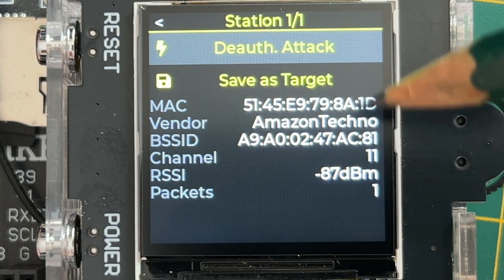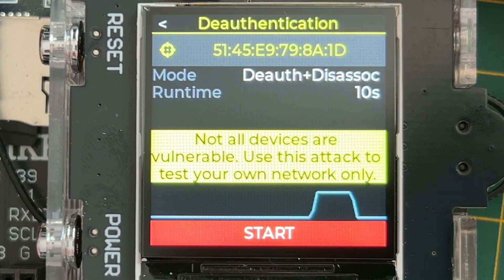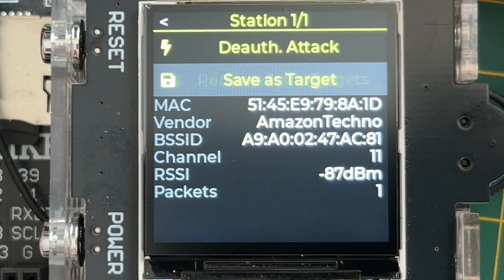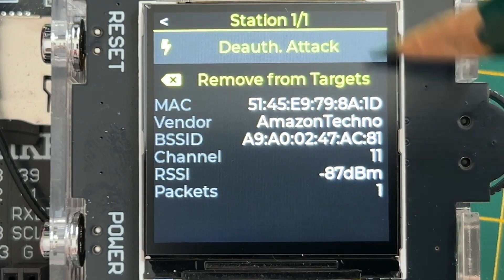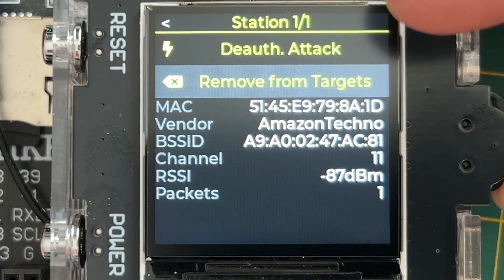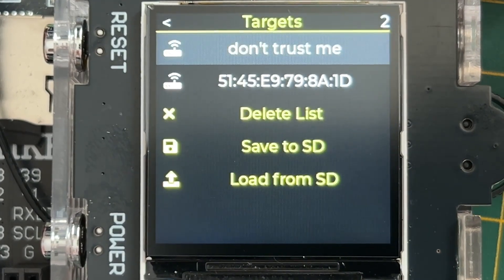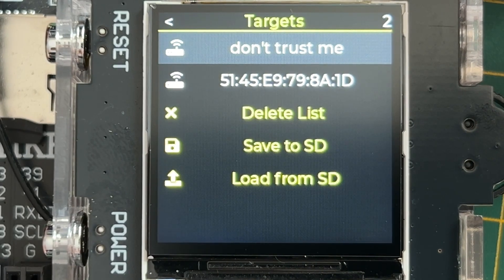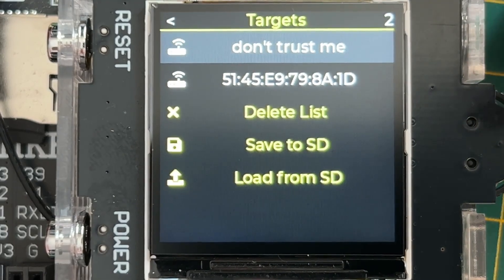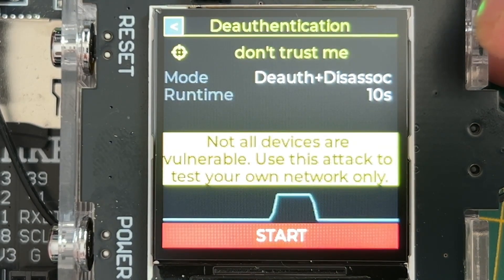Here we have some info about this station device and we can select it for an attack — targeting this one specific device instead of the whole Wi-Fi network. We can also save it to targets. If you click directly into the authentication attack, it is automatically saved as a target, but you can also manually add or remove it from the targets list. We can see both saved devices there.